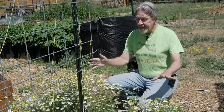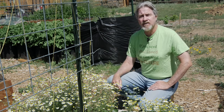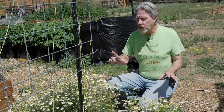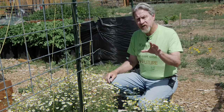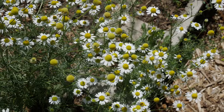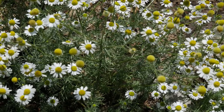Hi, I'm Gardener Scott and this is German Chamomile. Last year I got some chamomile seed, started it indoors, and then transplanted the young plants into the squares in this concrete block garden bed. I didn't harvest much last year — I just let it go to seed. As an annual it reseeds pretty well, and as you can see, without adding any new seed or plants, this is what I got this year.